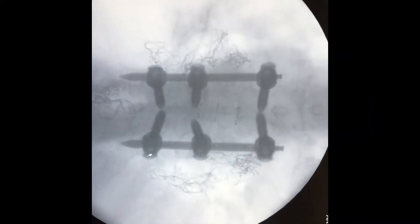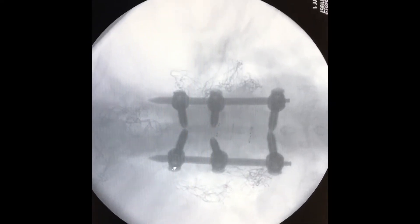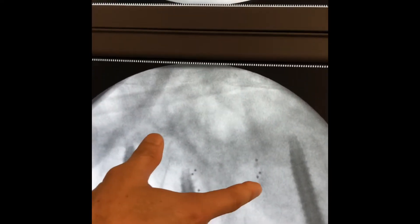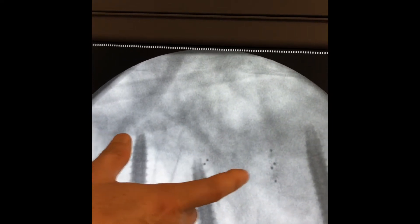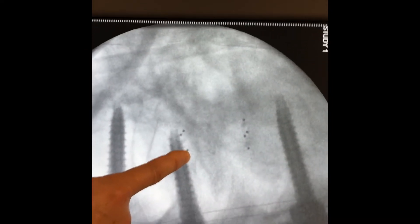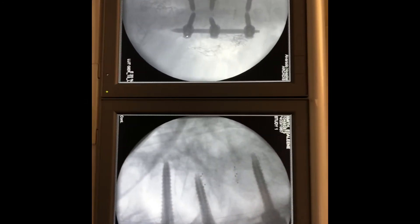Here's a picture of the final construct. That's the anterior-posterior view with all the screws. The interesting one is the lateral view from the side — you can see right here where the pathologic fracture used to be. These little dots right here are the ends of a spacer that is basically replacing the abnormal vertebral body. We're all hoping you feel better and get well soon.